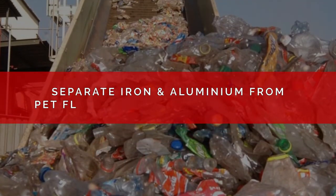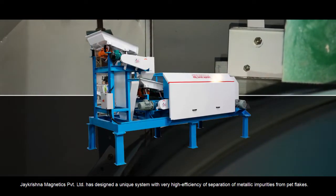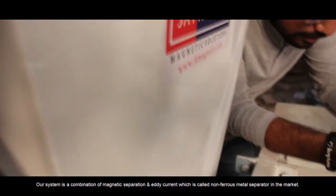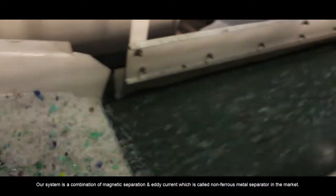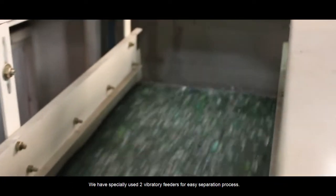Separate iron and aluminium from PET flakes using an Eddy Current Separator. Jay Krishna Magnetics Private Limited has designed a unique system with very high efficiency of separation of metallic impurities from PET flakes. Our system is a combination of magnetic separation and eddy current, which is called a non-ferrous metal separator in the market. We have specially used two vibratory feeders for an easy separation process.